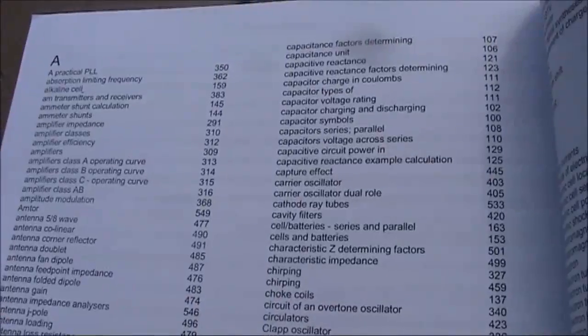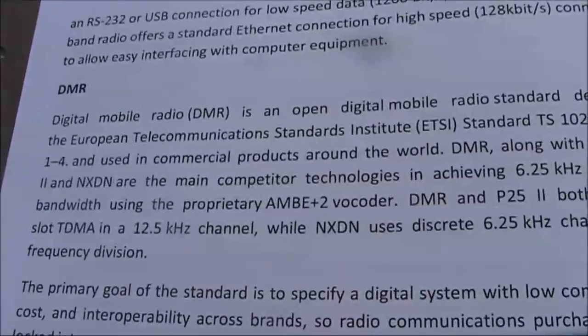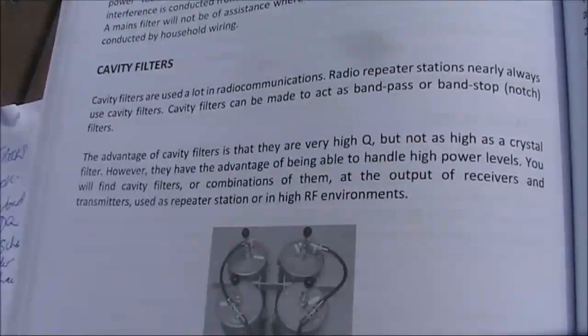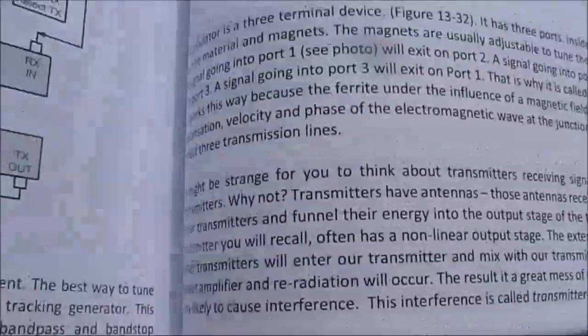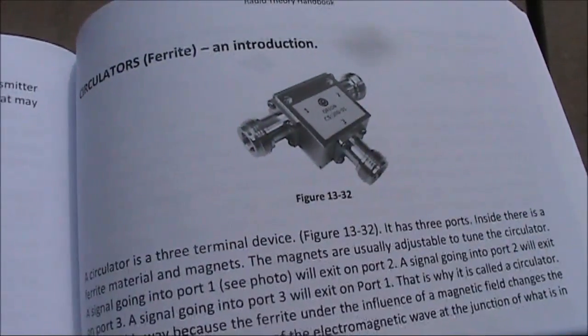A handy index is provided. A great strength of this book, compared with many others, is coverage of a lot of the new digital modes. There's also welcome coverage of repeater topics like cavity filters, duplexers and even circulators, which are rarely covered in amateur textbooks.